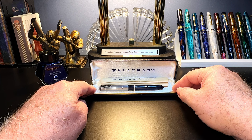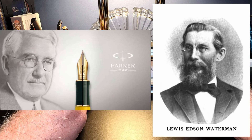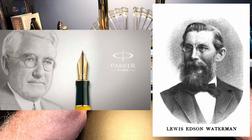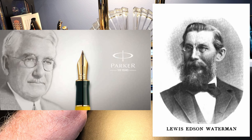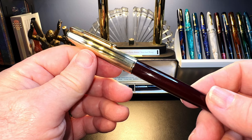Waterman and Parker were two companies that were founders in the development of the fountain pen at the turn of the last century. Lewis Waterman was awarded a patent for a three-fissure feed in 1887, and George Parker was awarded his feed patent in 1889. The names of both men remain today as giants in the development of the modern fountain pen. Interestingly, both Waterman and Parker pen companies are now headquartered in France and belong to the same parent company, Newell Brands — Rubbermaid.